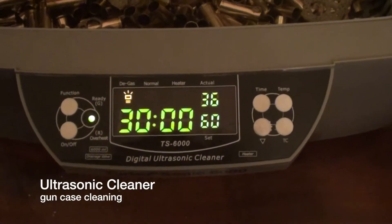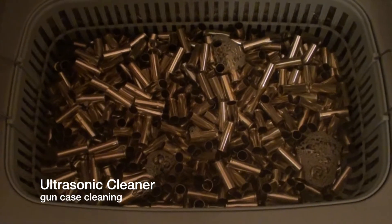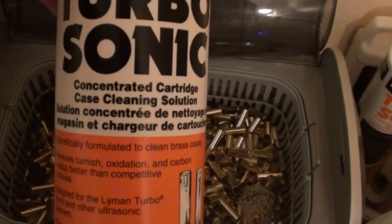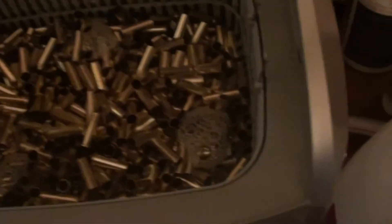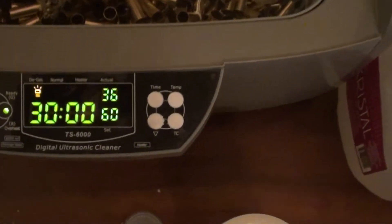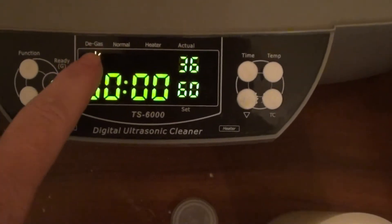For those of you that saw the gun parts one, I decided to go ahead and do one about how I manage cleaning my shells using the same ultrasonic cleaner. I'm currently using a solution that's specifically for cleaning cases. It works quite well. What I'm doing right now is I'm heating up the water and I'm going to go ahead and use the extra cleaning at the beginning.